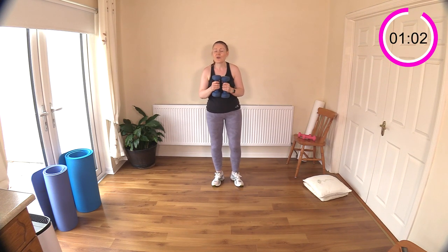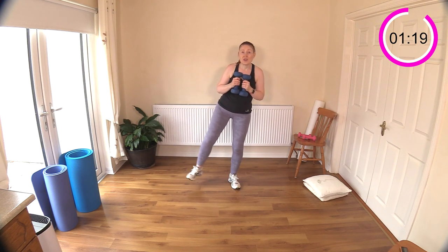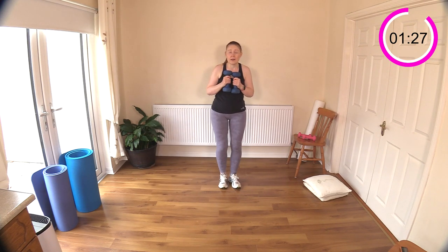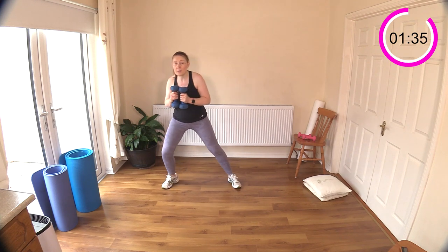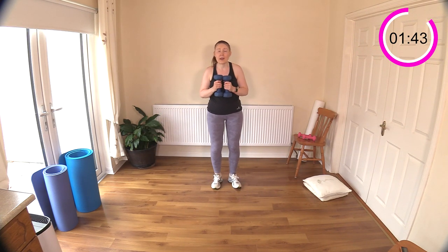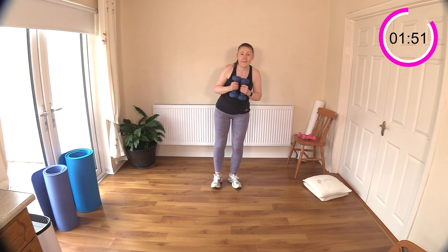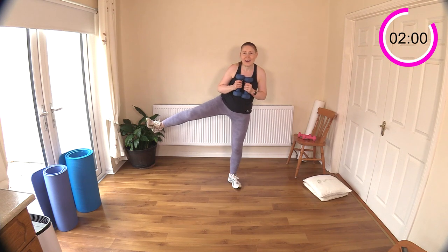Side lunge is next with a leg pendulum - we're going to be working a unilateral move, one side of the body first. Side lunge, then your pendulum - you might be able to get down a little deeper. Just choose what weight you want to use with this move. The weights are out in front adding resistance. Make sure the weights are not making you fall over when you lift that leg up. Engage the tummy muscles - belly button to spine.